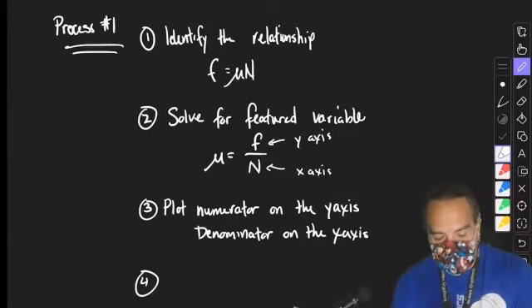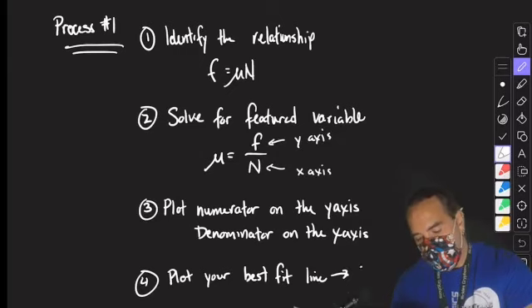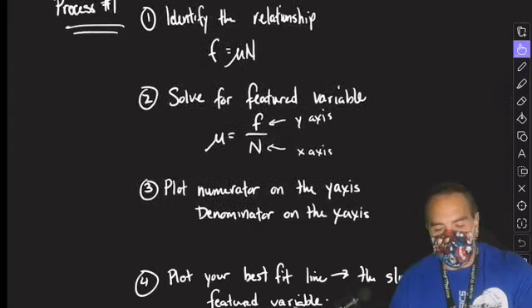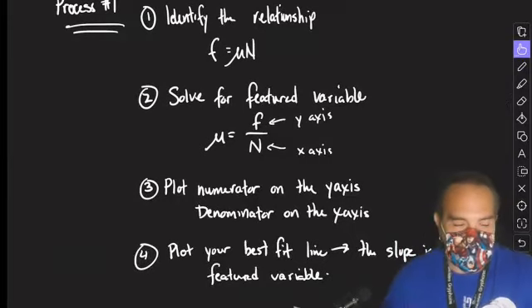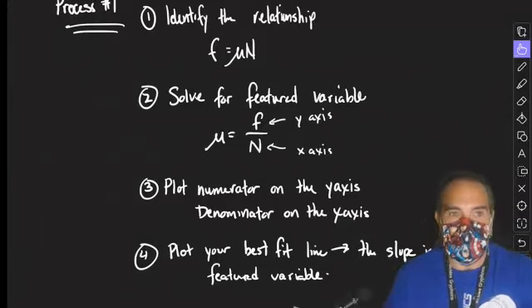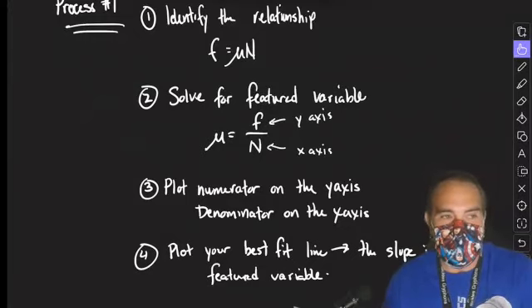Step four is to plot your best-fit line. The slope is your featured variable. So you plot your best-fit line and your slope is your featured variable. That is process number one — it's really easy and it works for about half of all our formulas. But it only works for about half. You can tell if process number one is going to work if something you measured is in the numerator and something different you measured is in the denominator.